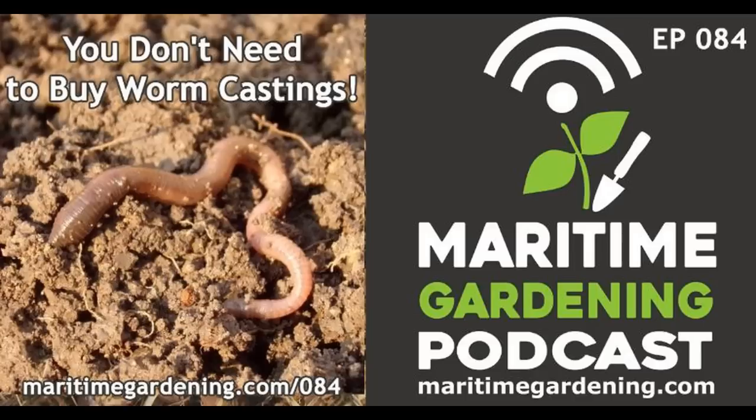That's my take on worm castings and vermicomposting. Gardeners are often led to want things they don't really need — there's a much simpler, more elegant way to get worm castings by just throwing yard waste on your garden beds. If you enjoyed this episode, check the show notes for offers from sponsors Vessey Seeds and Safer's Gardening Products, and please like, share, and subscribe. Until next time, get out there, have fun in your garden. Thanks for listening.